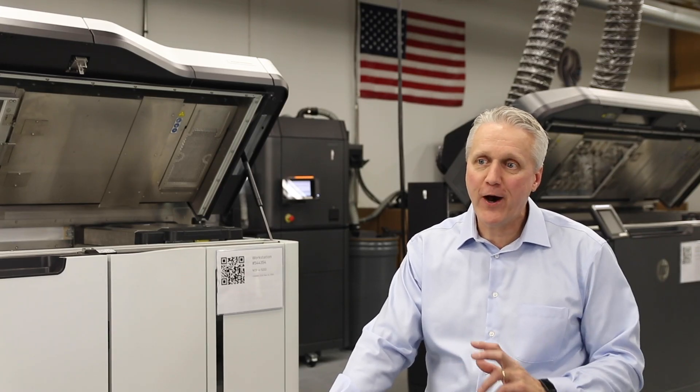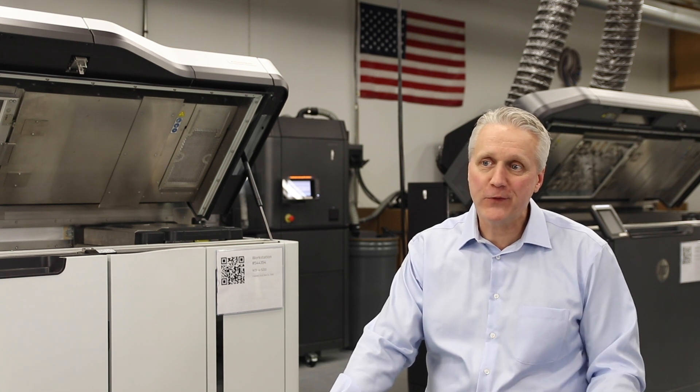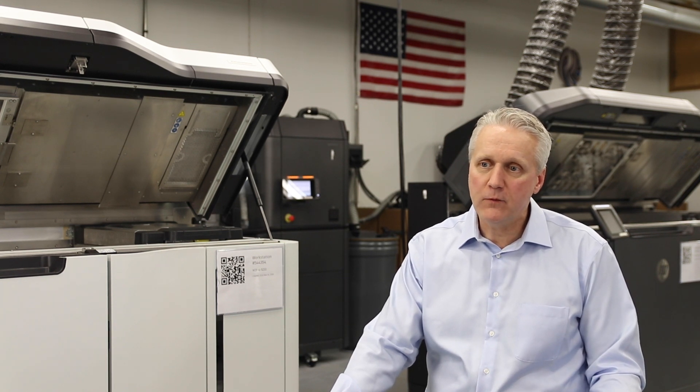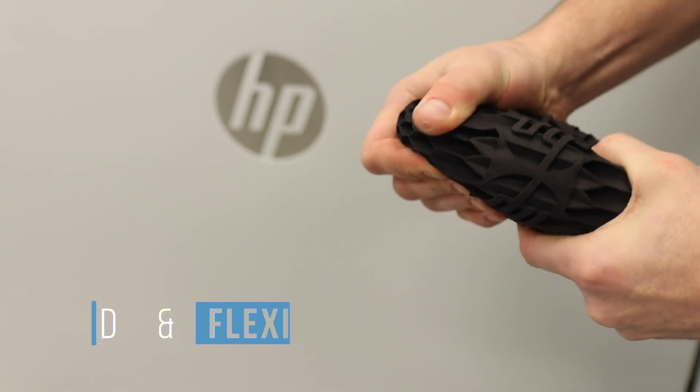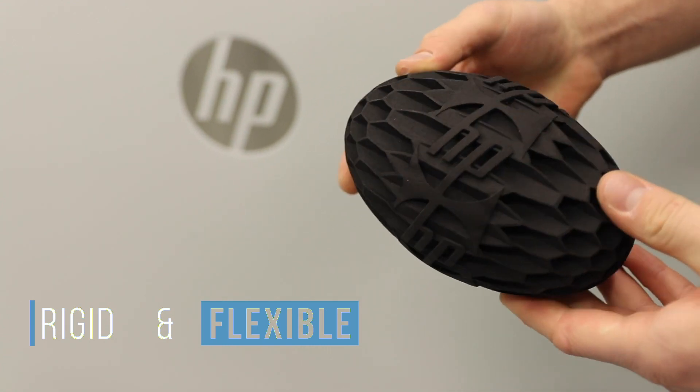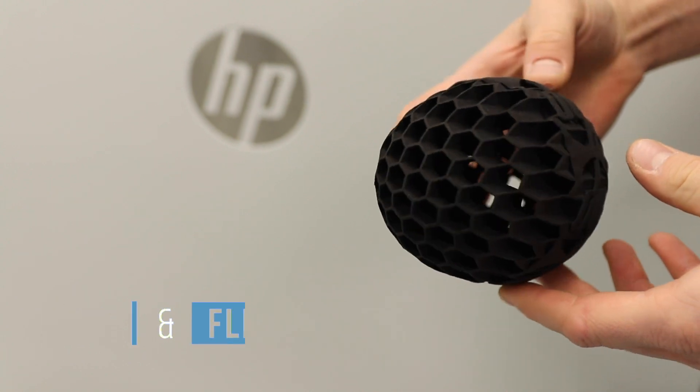What we've seen coming off the printer with the TPU material has been spectacular. The part quality — we've printed parts down to a millimeter wall thickness, and you can have a part that's rigid on one end and very flexible on the other because of the design freedoms that the HP powder bed fusion platform allows. Coupled with the material properties of the TPU, it's going to be a fantastic option for a lot of our customers.